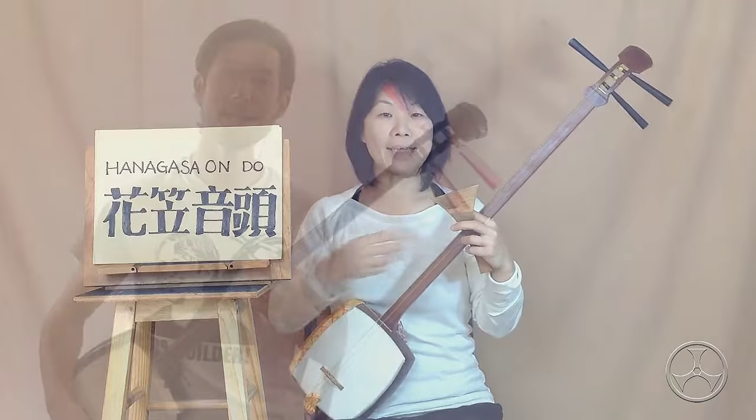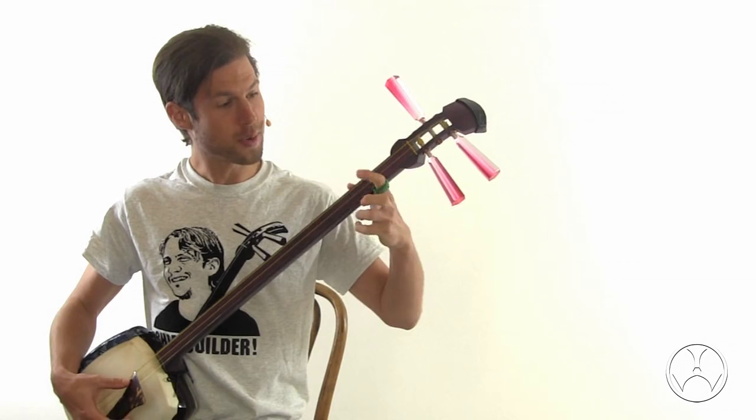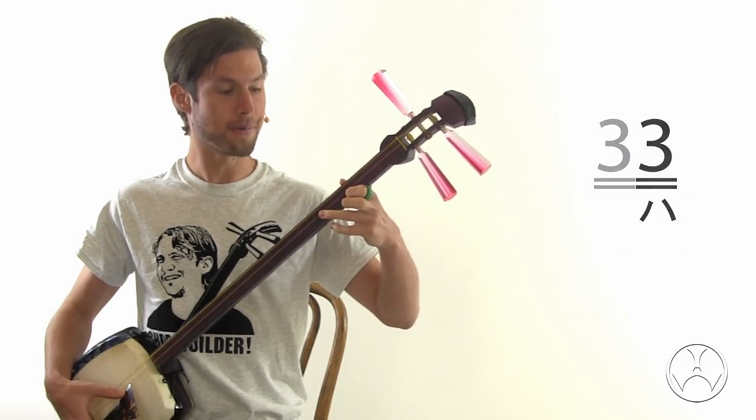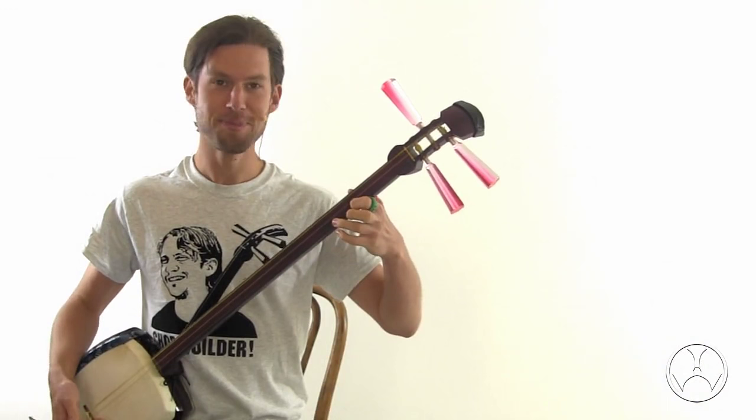Bachi-do instructor Tenten has a lesson in the schoolhouse called Hanagasa ondo, which is a great minyo folk song. The beginning goes like this. There's this one part where we strike three with our bachi, and then with our ring finger, we execute hajiki to sound three again. Get some nice flavor there.